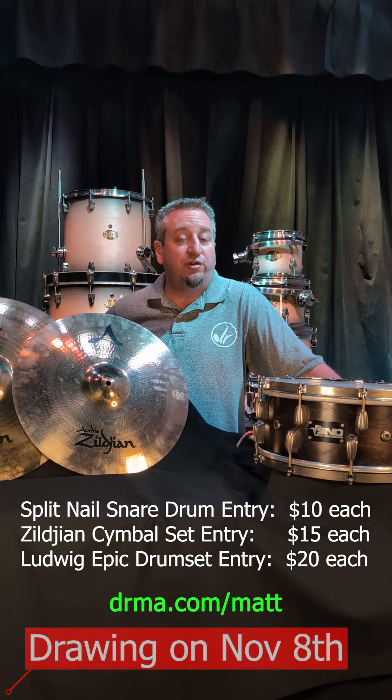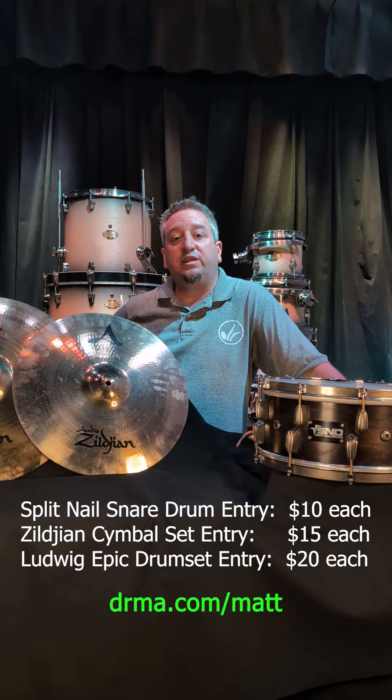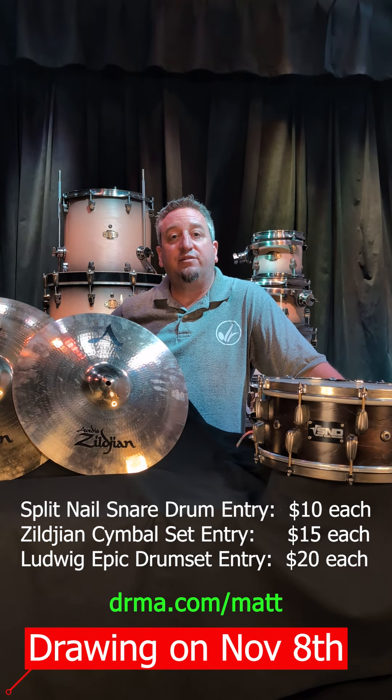So get over there, donate, click the link, and get to donating for Matt. Thank you very much.